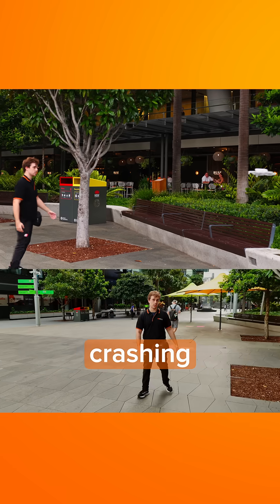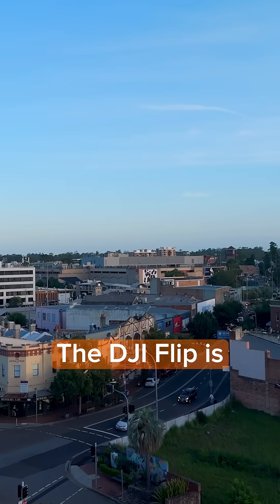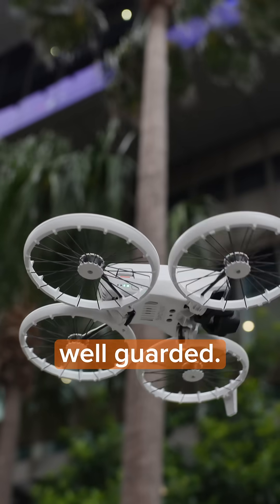Today I'm taking a look at — and hopefully not crashing — the latest drone from DJI, the DJI Flip. The DJI Flip is an inexpensive, easy-to-use drone with special flip-out propellers that are very well guarded.